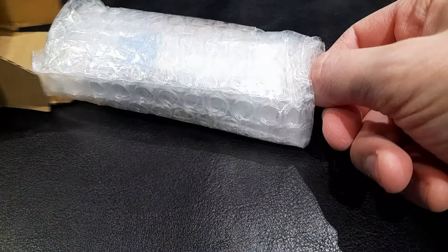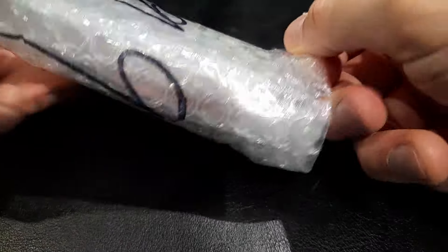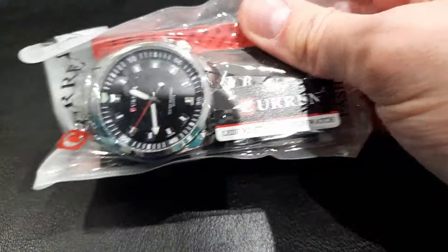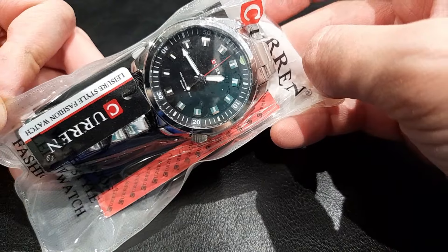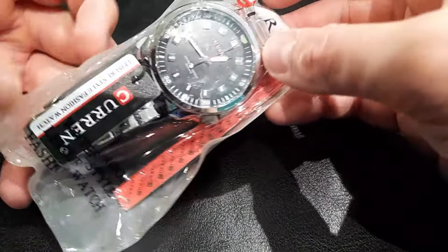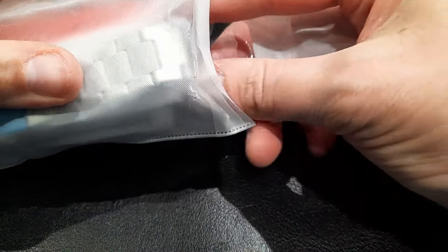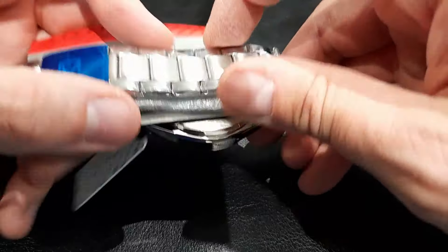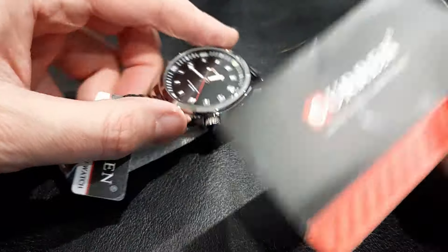I've taken out the outer packaging to add my address on, and this is how it arrives — in a box with bubble wrap. Let's have a look inside. It arrives in one of these bags, and you can see it's actually working straight away. Sometimes you have to pull out a little bit of plastic to make the battery align, but this one's working straight away. Really really nice and shiny, and it's also got a plastic wrap around it — almost like a cling film to protect it. It comes with a booklet as well.